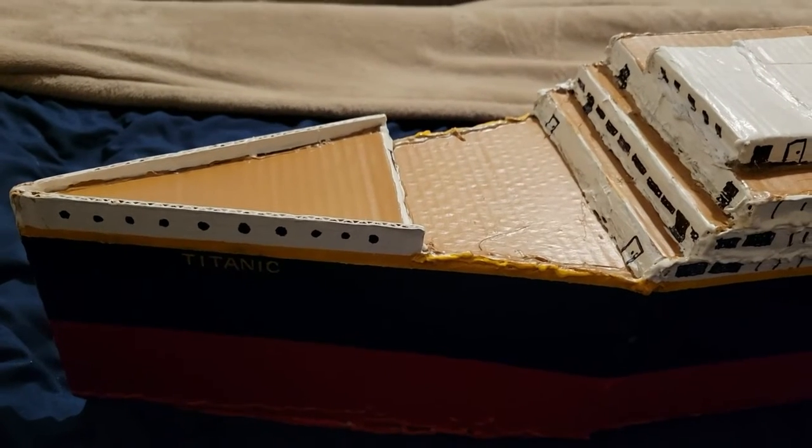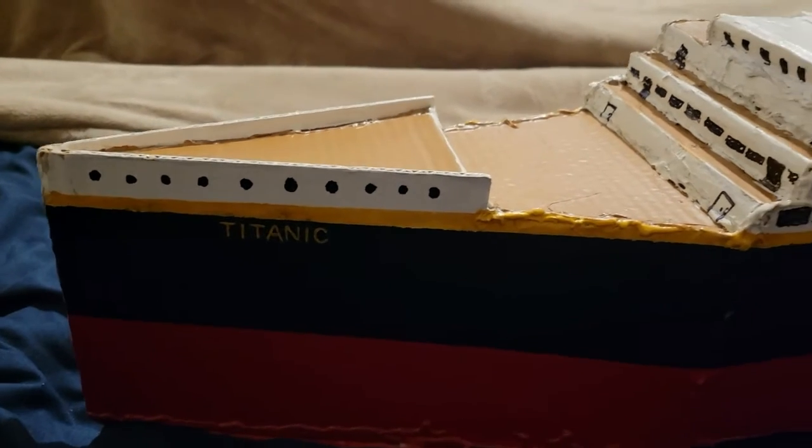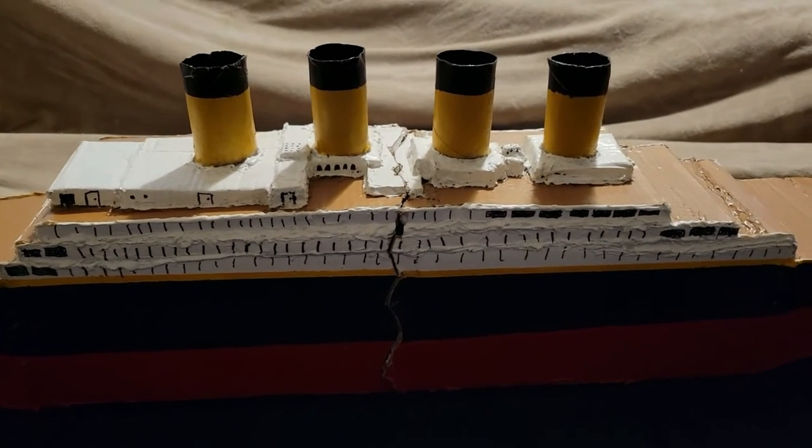Here's the bow of the ship. The upper decks look pretty realistic, don't they?